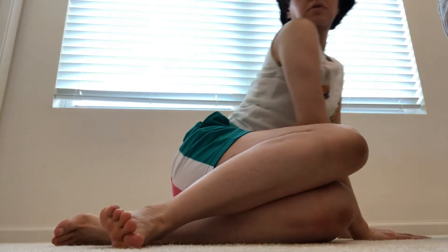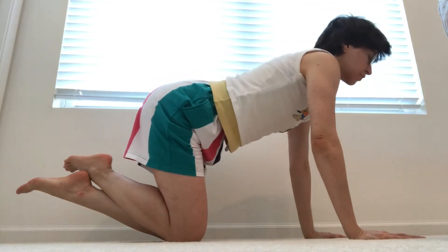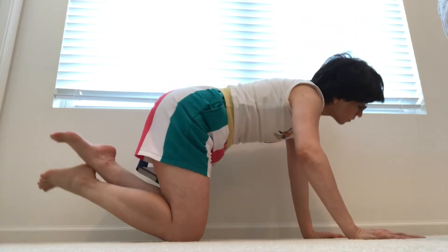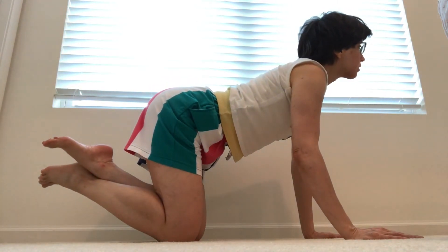All fours, tabletop position. Shoulders over wrists, hips over knees. Inhale, look forward, lift the hips up. And then as you exhale, push. Inhale, lift the hips. Heart reaches forward between the arms. Exhale, round the back. Last time — inhale, forward. Exhale, round.